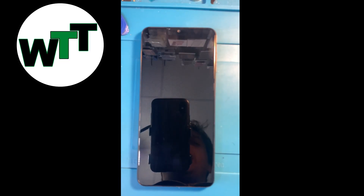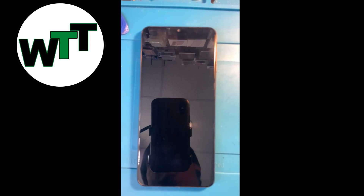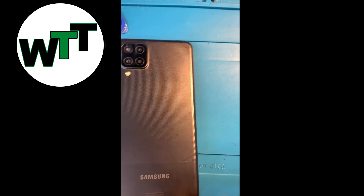Hey guys, hope you're doing well. Today I'm gonna make a video about how you can factory reset or hard reset your Samsung S12, which is a new model right now. As you can see, it's in front of me.